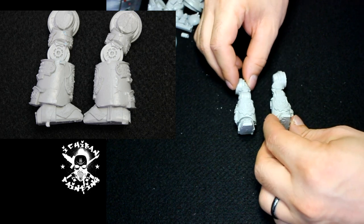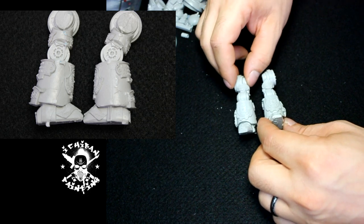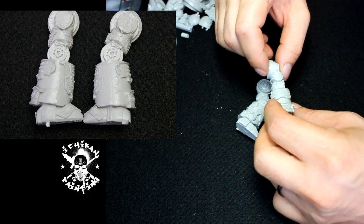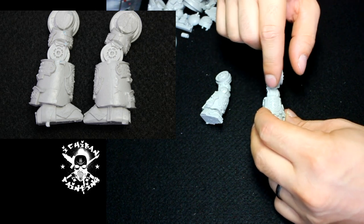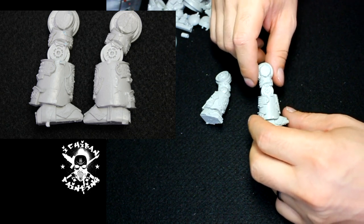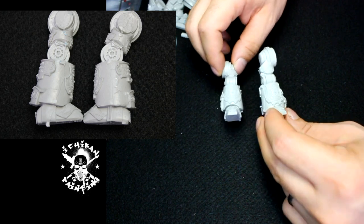Another thing with the legs: they come in a fixed pose and they're not posable. If you'd like to change the pose, you'd actually have to cut them. The way the joint is made, cutting it won't just be a simple refit — it would require cutting and then green stuffing to make it look nice and re-posing. So it's a lot of trouble for pretty much nothing. The pose is pretty static.